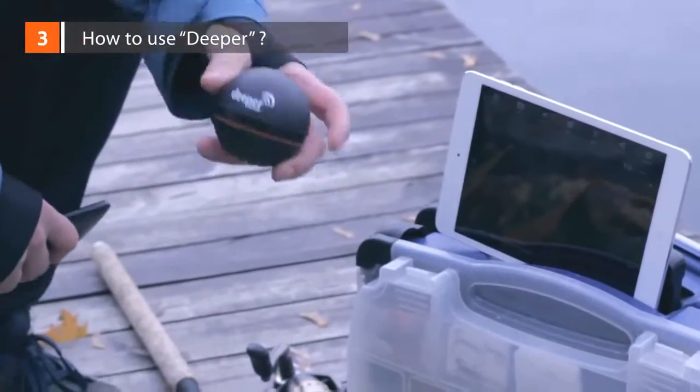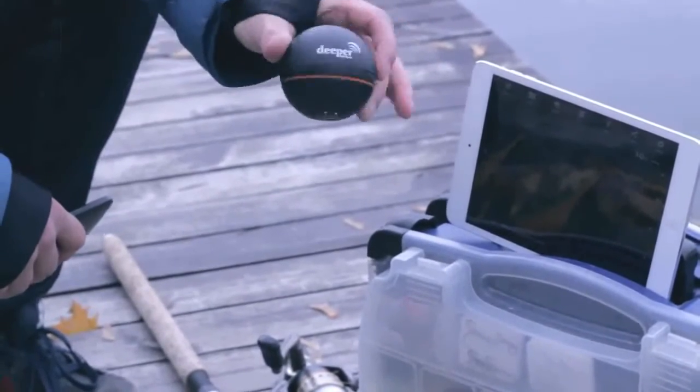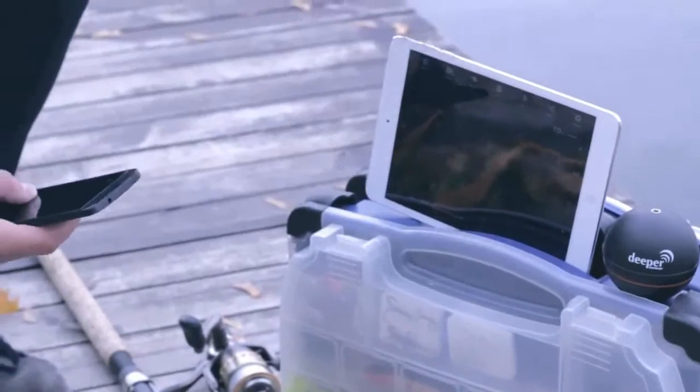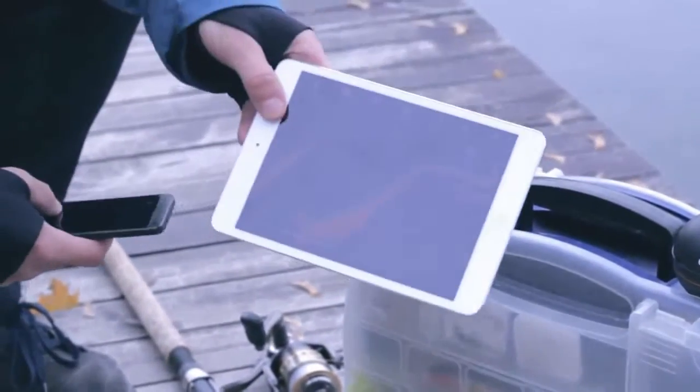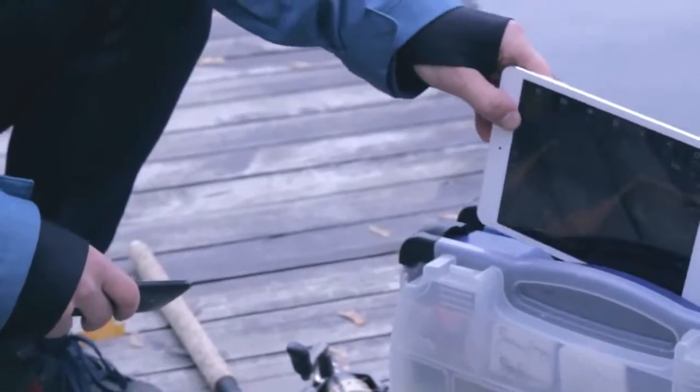How to use Deeper? Deeper is small, lightweight, and portable, designed to fit inside your tackle box. The sonar syncs with many common portable devices, from smartphones to tablets, so there's no need for a separate device to read from. Deeper can be used in different ways.